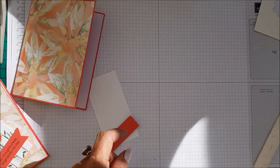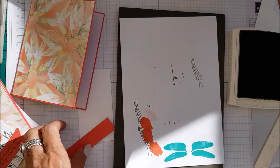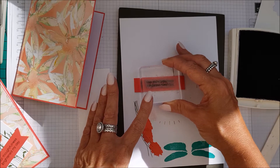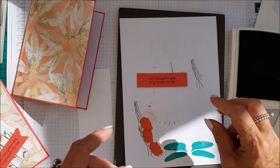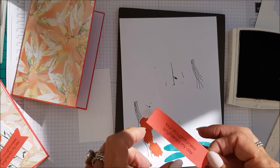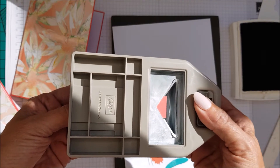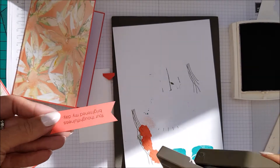So let's go ahead and do our stamping, using basic black for the sentiment. I'm going to go ahead and ink that up — and this is your 'thoughtfulness brightens my day' sentiment. Put it in the middle, and then we're going to use the tag topper punch. I smudged that — it's a tiny little bit, it will be okay. I've just got a tear on the back of that, but that will be okay, we'll just banner that. So then we're just going to take the banner punch and turn that into a banner — so that's all there is to that.